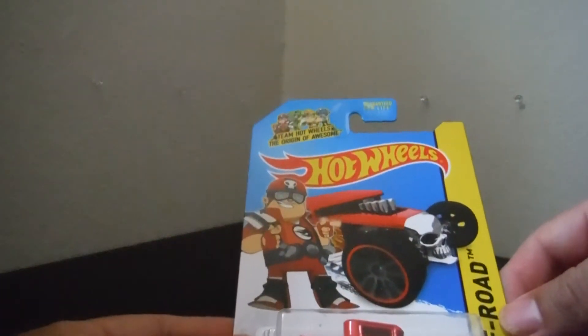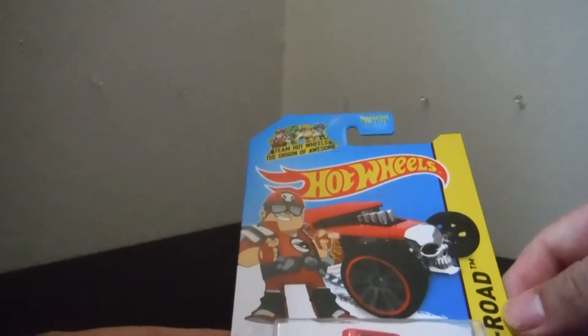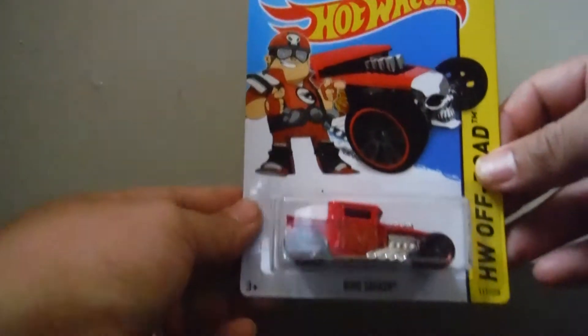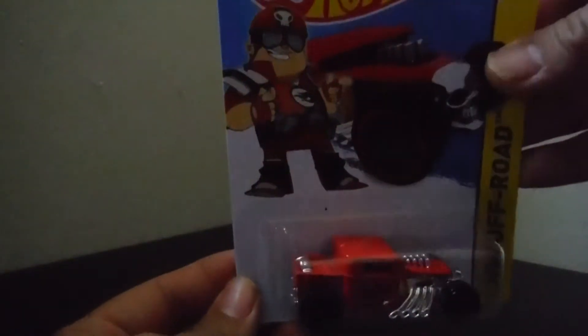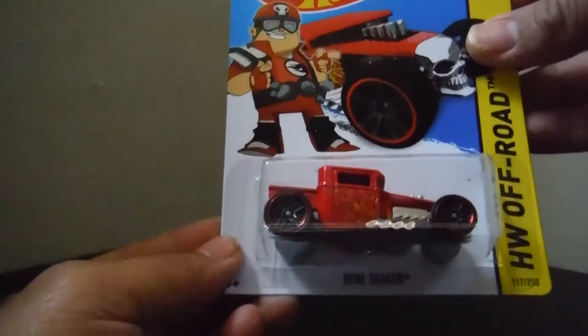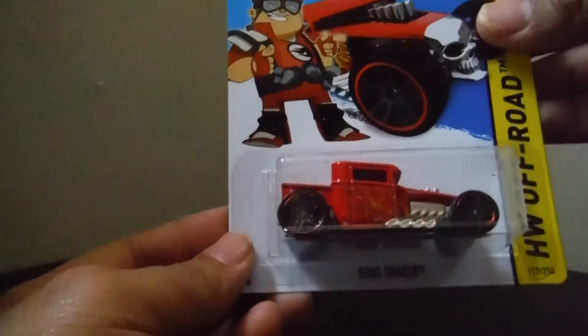This Bone Shocker, HW Offroad. This is the Bone Shocker. It's a nice classic one. This one is Red — that's a beautiful color with flaming inside. Yellow and Red. I'm gonna put it here.